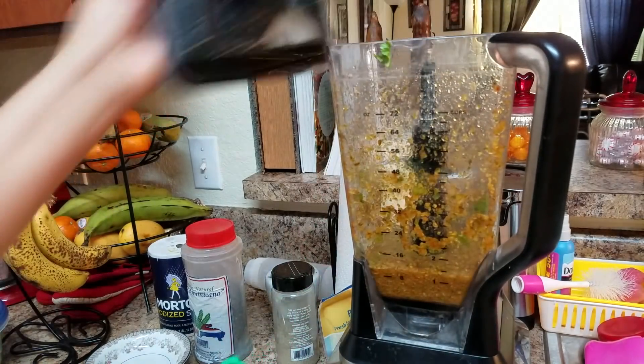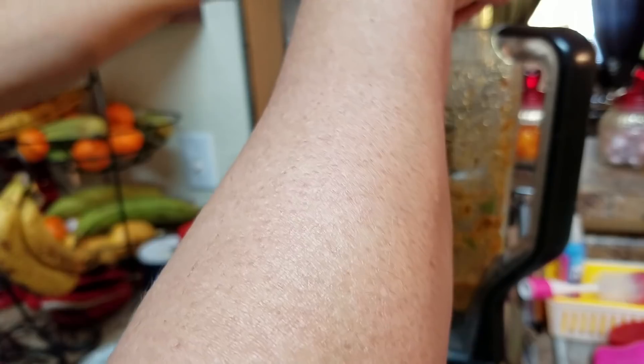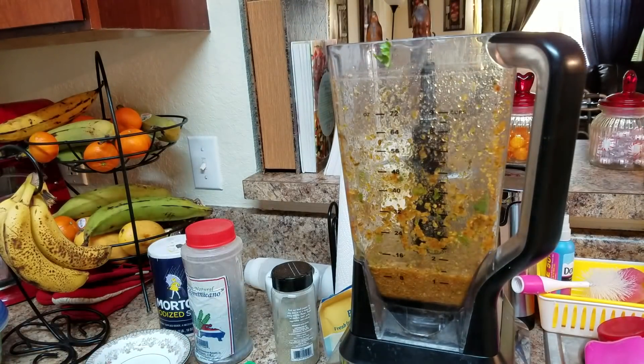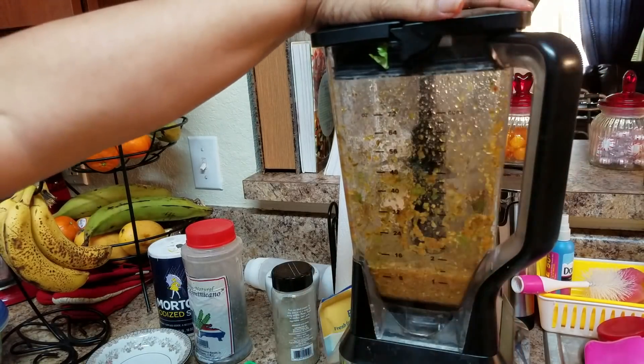I have some lemon juice and I'm going to add approximately one tablespoon, or if you have a real lemon you can add one tablespoon or one lemon. We're going to blend this again.